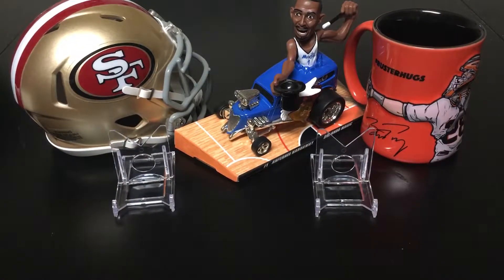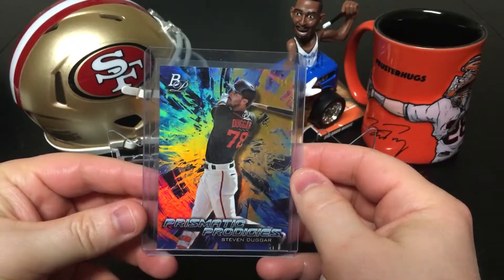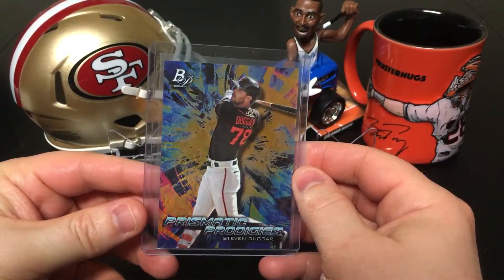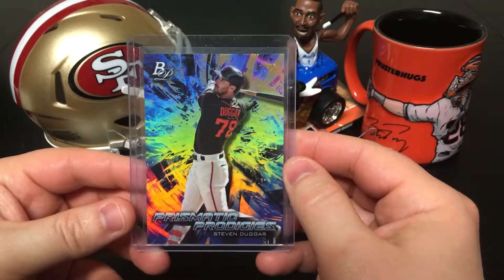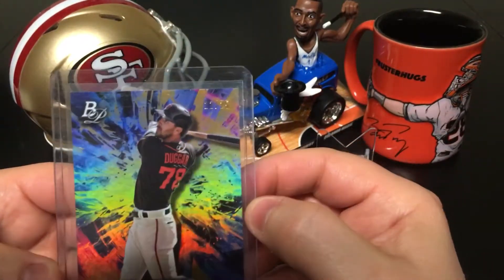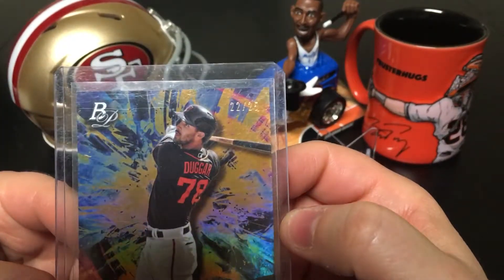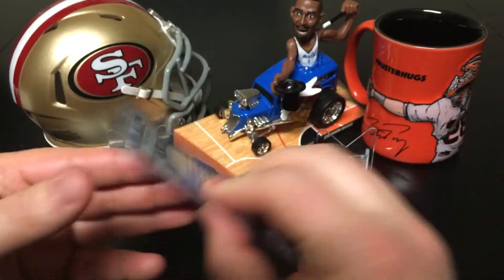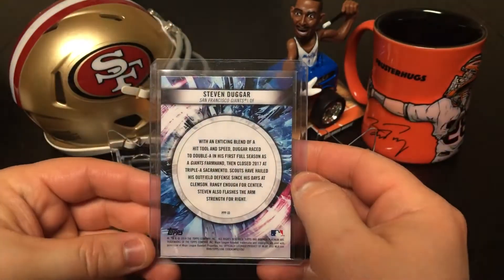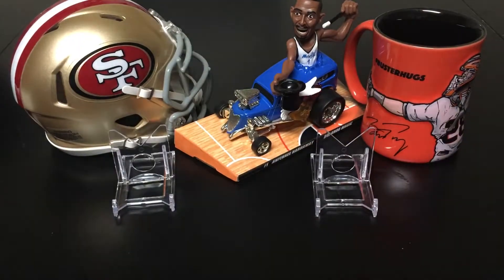Next up, making sure of the year — 2018 Bowman Pristine Prismatic Prodigies of Steven Dugar. This was numbered out of 25. I'm not quite sure which parallel it is; I think it's blue or something like that. I'm pretty new to baseball still, so I'm still learning what everything is and kind of just picking up stuff that I like.